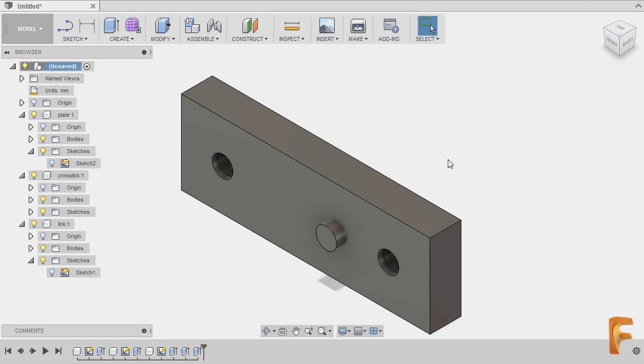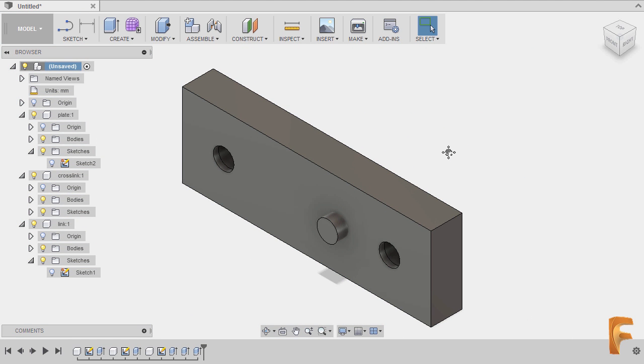Now if you carefully examine our 2D drawing, our base component is our plate. As you can see, all our parts are all referenced to our plate, so this is obviously and should be our base component.